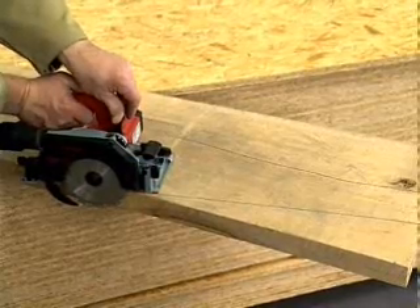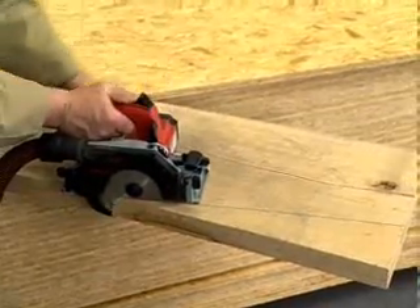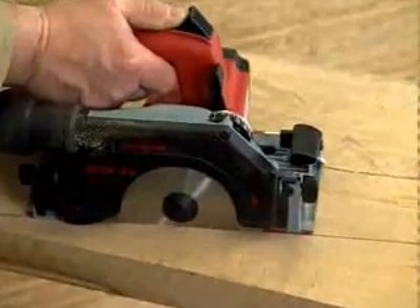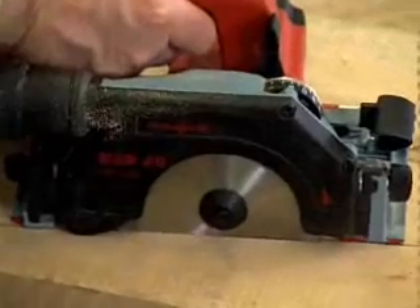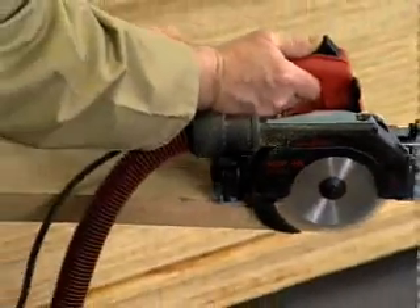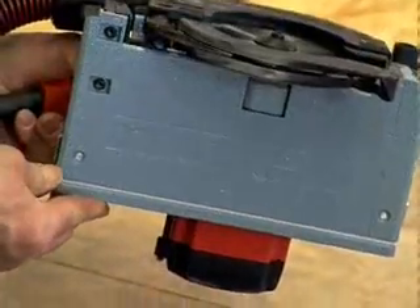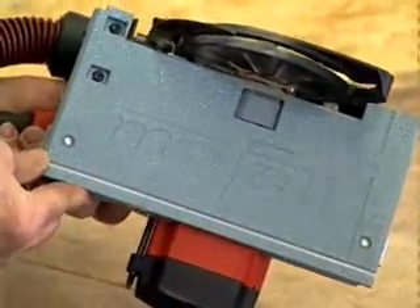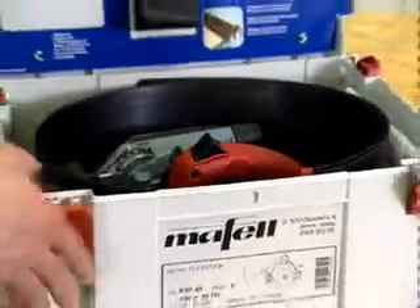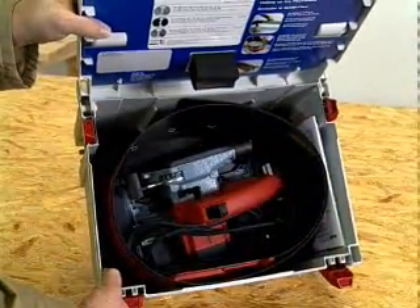Although compact and lightweight, the KSP-40 belongs in the performance category of machines that may weigh twice as much. The newly developed motor delivers consistently high torque. The sole plate and other load-bearing machine components are magnesium die castings. With regard to quality and productivity, this all-purpose sawing system is a dependable top performer.